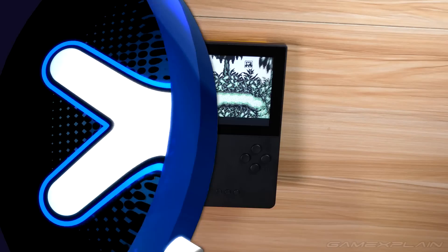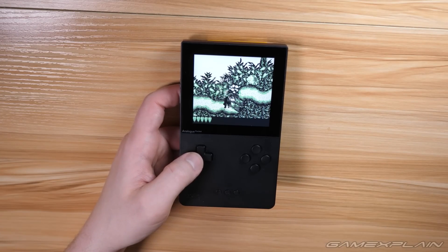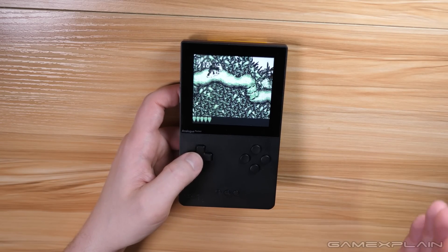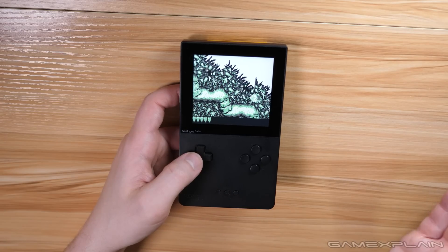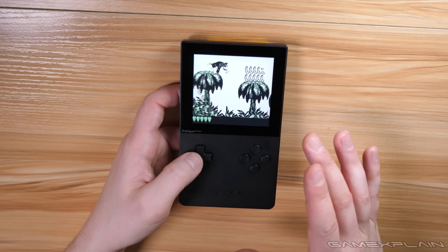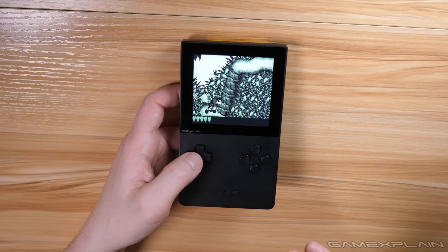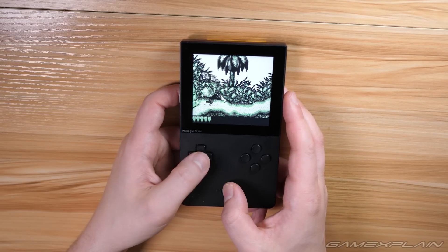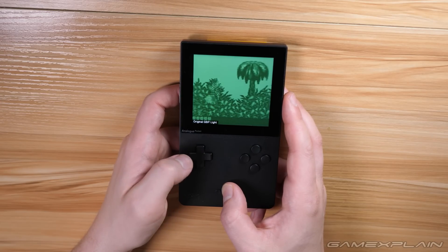Let's get to it. Number one is the different display options every platform has on the Analog Pocket. Regardless of what game you play — whether it's a Game Boy, Game Boy Color, Game Boy Advance, Game Gear, or anything else on the Analog Pocket — they all have their own different display options. All you have to do to access them is hold the Home button and press left or right while holding it to toggle between the different modes.